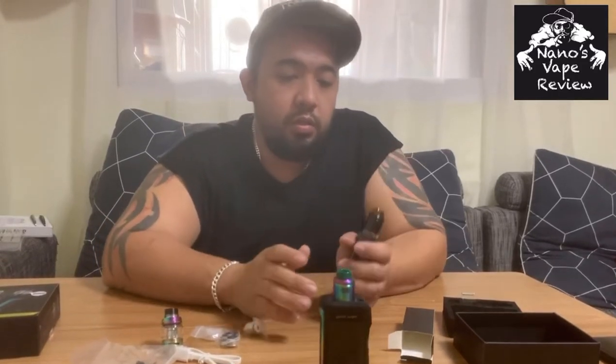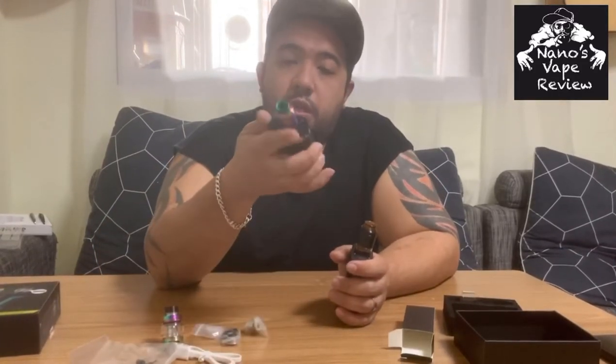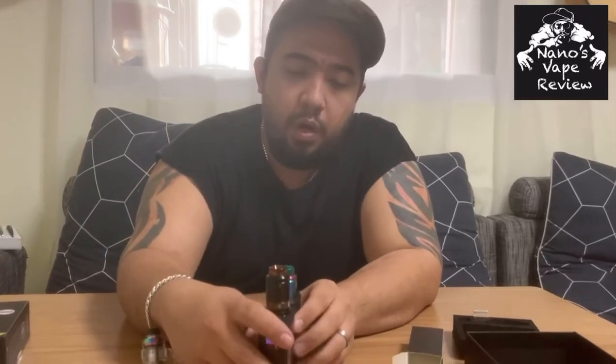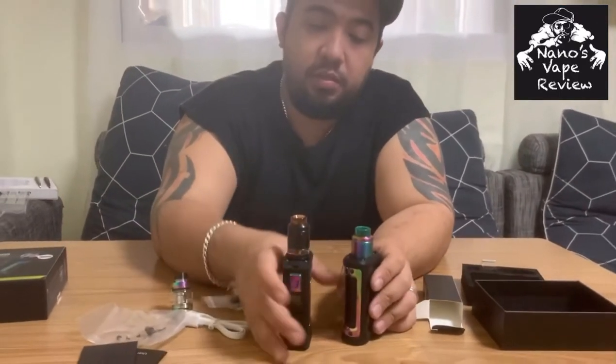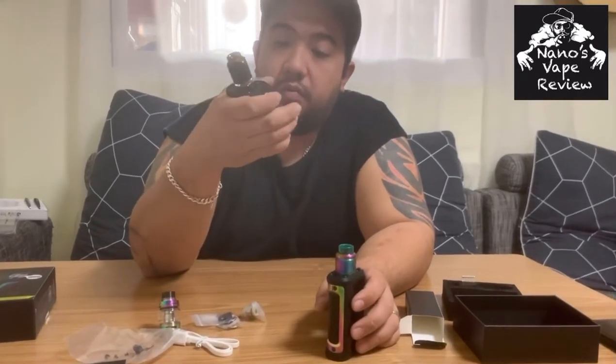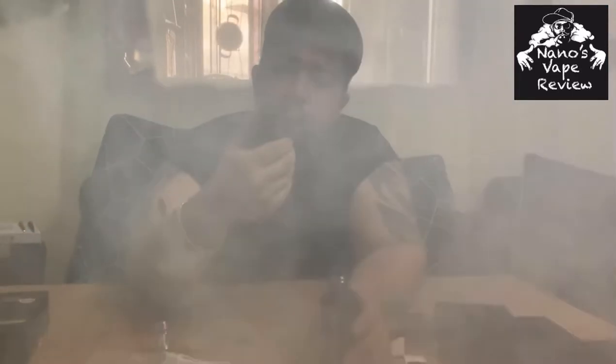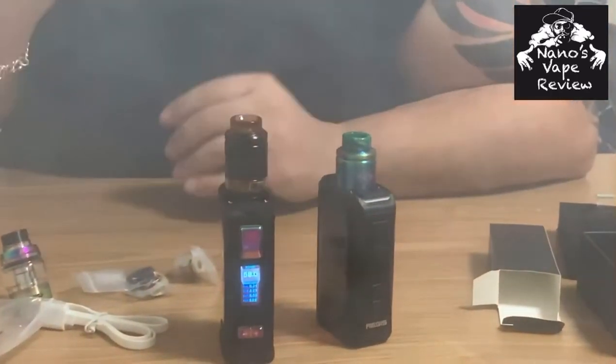It feels quite nice in hand — unlike the Aegis X, which is quite bulky, this one is actually slimmer in comparison. I like it better on this one. Let me try some vapor production on this mod. Quite responsive. Yeah, as expected — that'll be all, see you guys next time.